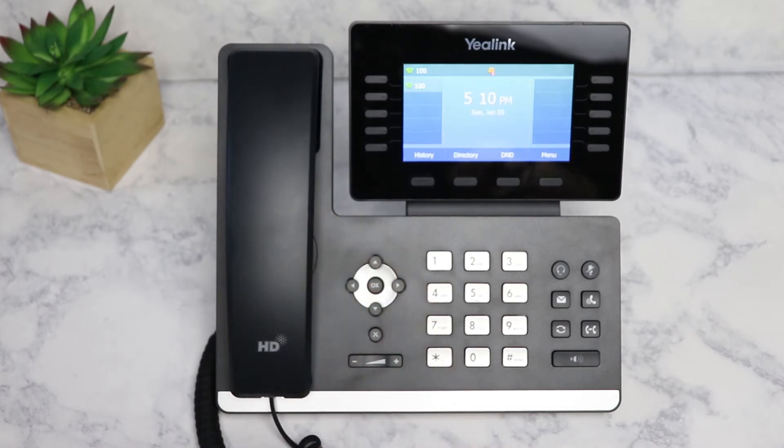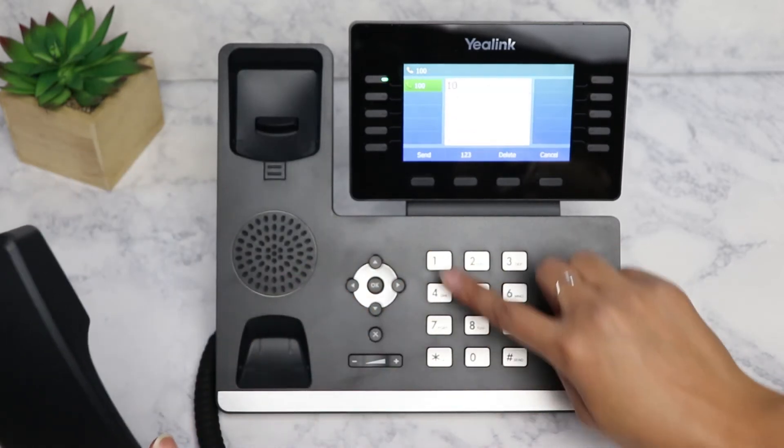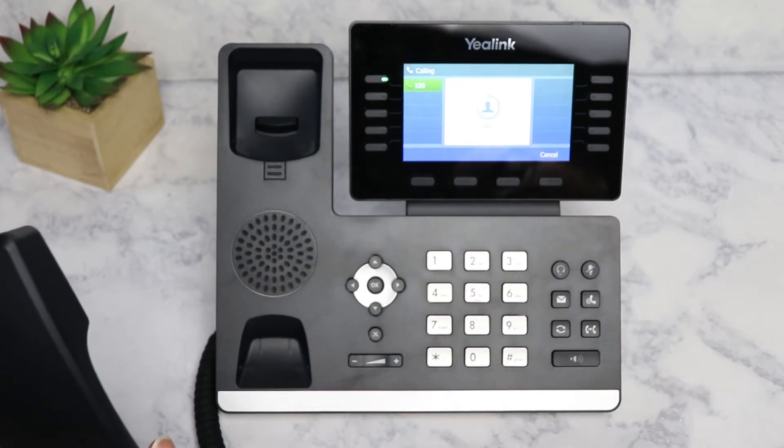Lastly, you may pick up the handset, dial the number, then press the send soft key or pound symbol.